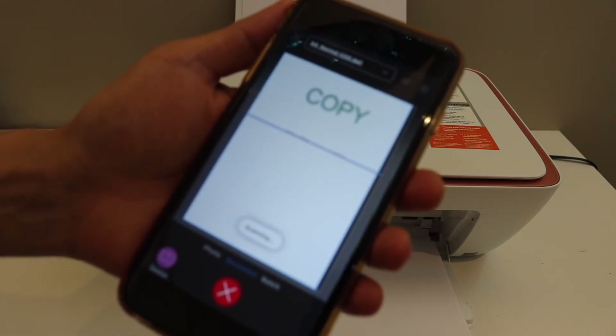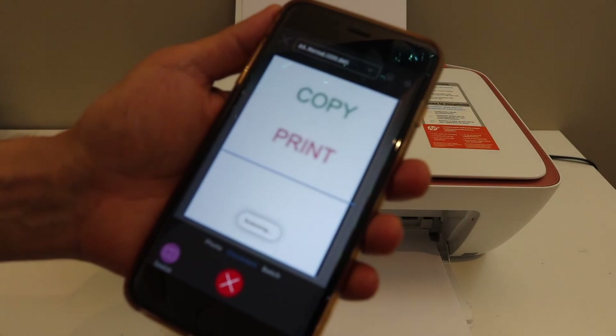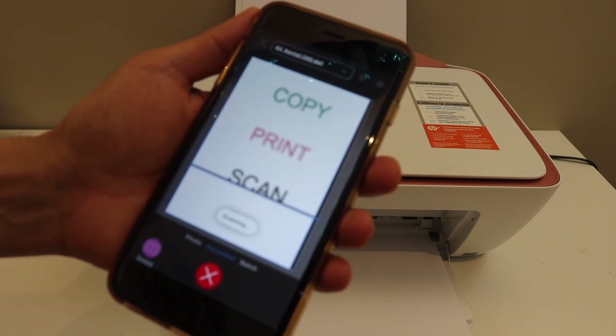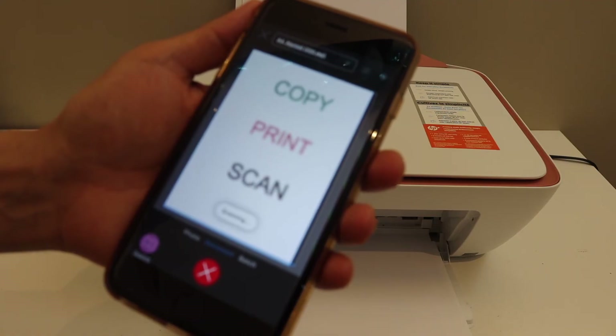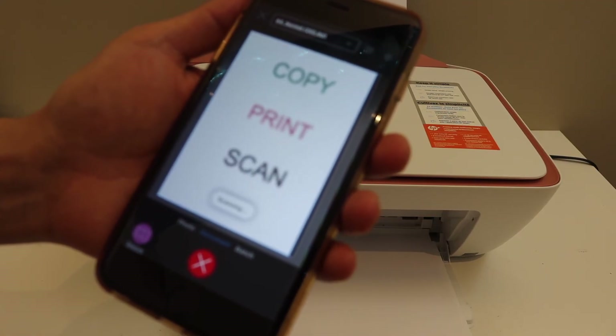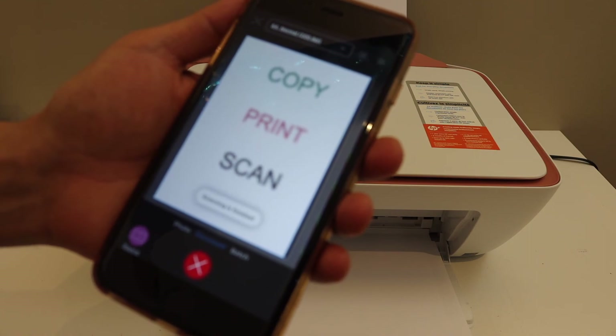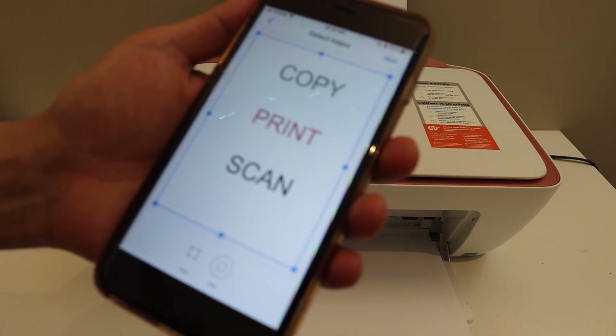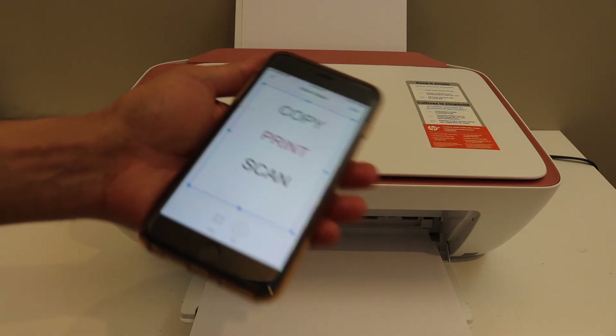The printer is quite fast and efficient in printing and scanning. Overall it's very easy to use this printer with a home or office Wi-Fi network for wireless printing and scanning. You can save the scan as a JPEG or PDF and share it via email or save it to your phone. Thanks for watching, I'll see you next time.